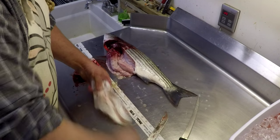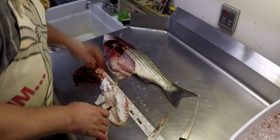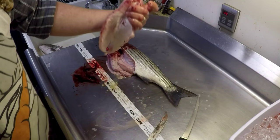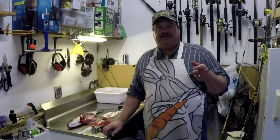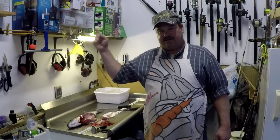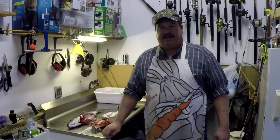Now this belly will be ready to boil to make your fish stock. You can check out the video for the fish chowder — that's all meat that's usually wasted on the fish, now we can use it. Quick and easy, that's how you get the rockfish bellies off of rockfish. Check out that video for rockfish chowder — I'll put a link to it. Hit that subscribe button, check out some of my other videos while you're here. We'll see you next time.